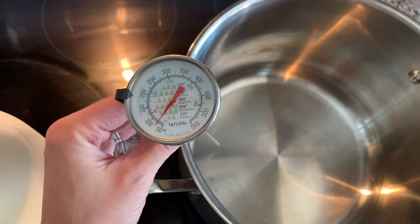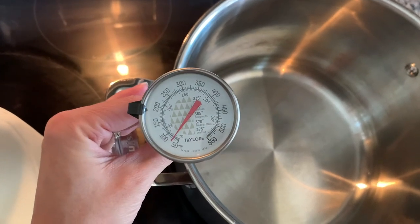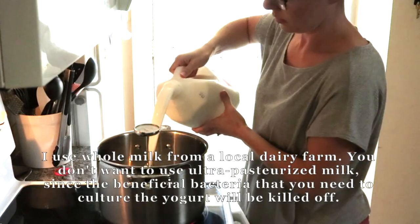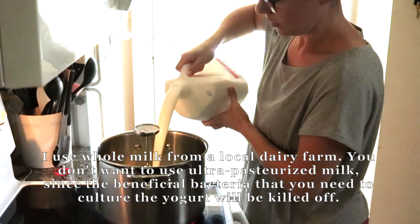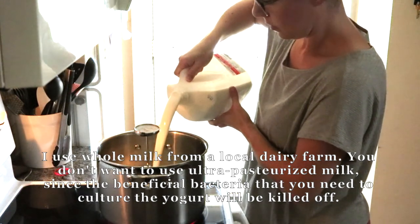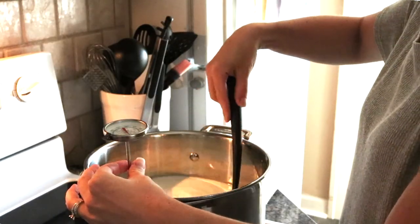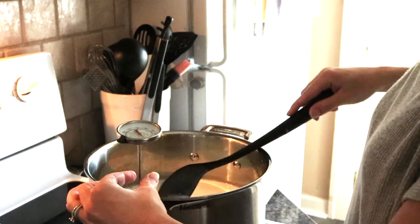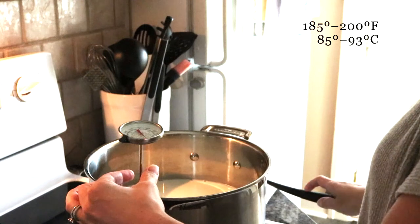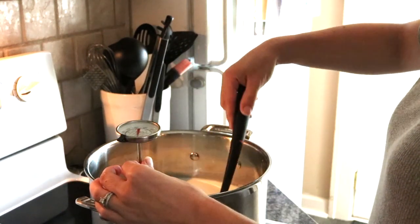I forgot to mention that you will need a thermometer. I have this candy thermometer, but I used to just use a regular digital meat thermometer and that worked great too. I just have this on medium heat, and what I want to do is heat it to between 185 and 200 degrees Fahrenheit. You want to keep stirring it every so often just so that it doesn't burn to the bottom.